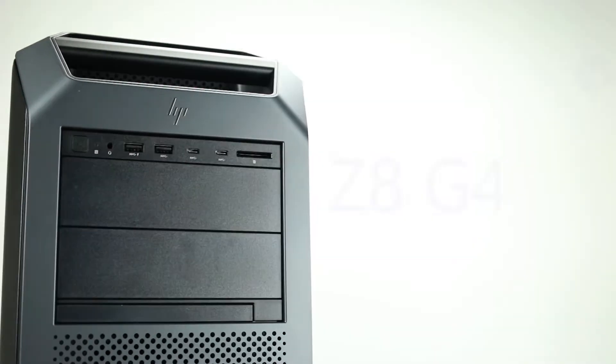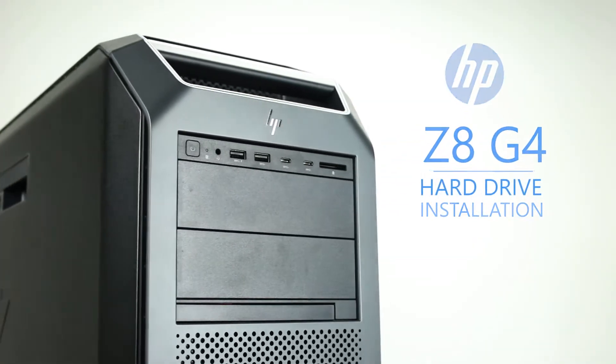Hello and welcome to TechBoost TV. Today, I'm going to show you how to install hard drives and solid state drives into an HP Z8 G4 workstation.